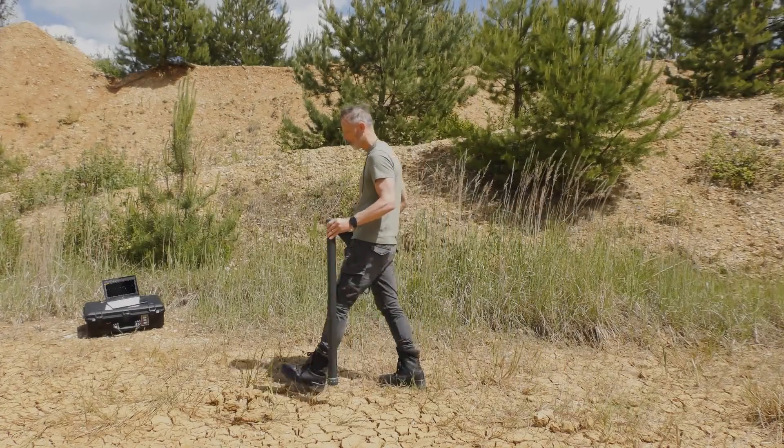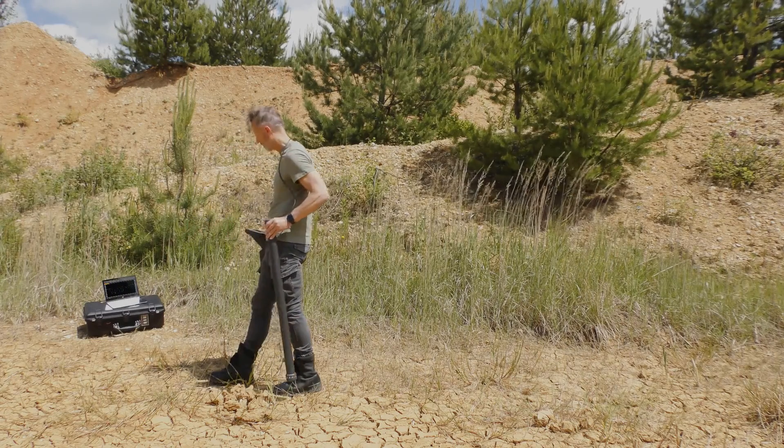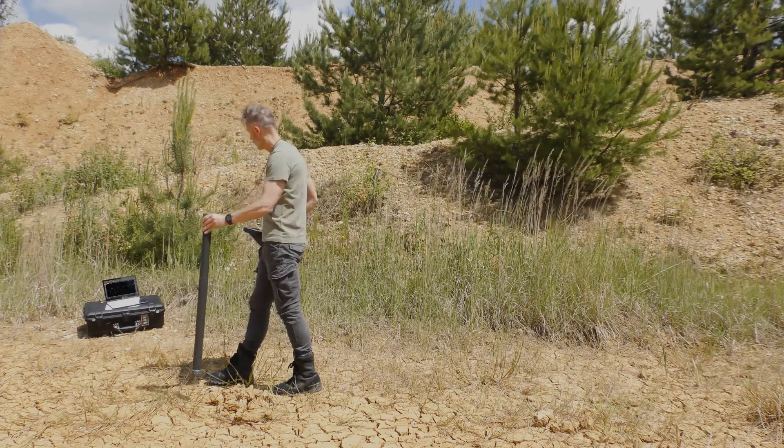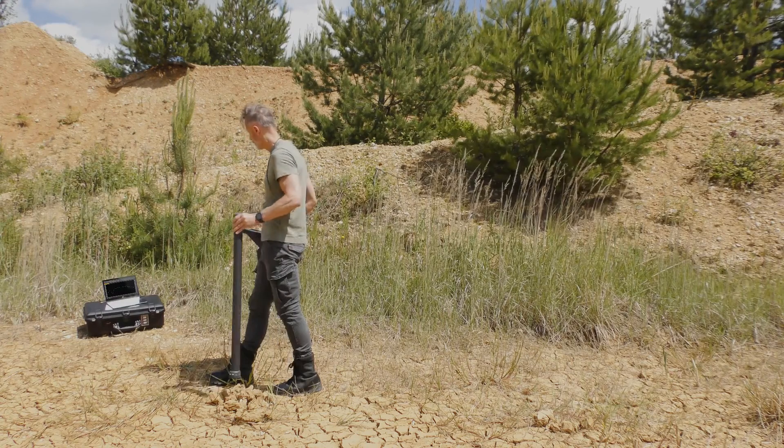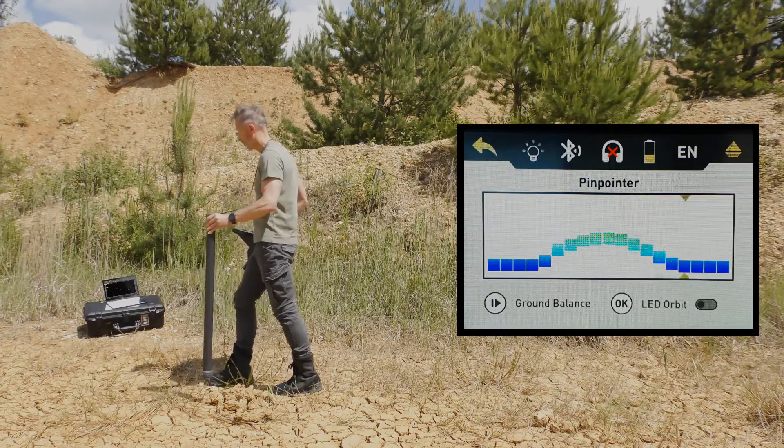Move the probe back and forth, to the left and to the right. Keep the probe straight and always pointing in the same direction. Do not swing or rotate it. The Rover C4 display shows the active Pinpointer screen with basic signatures.